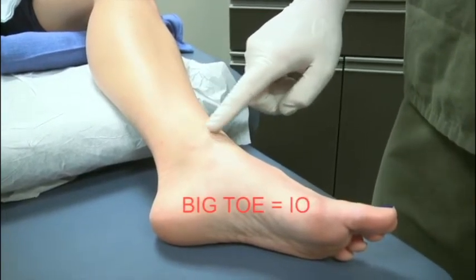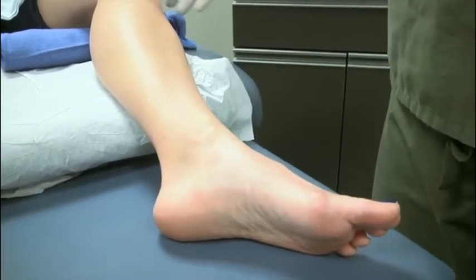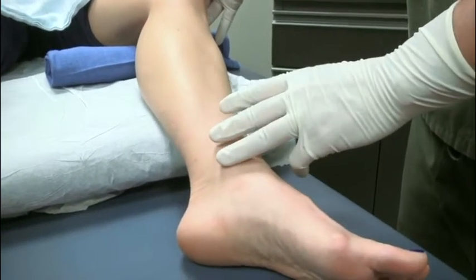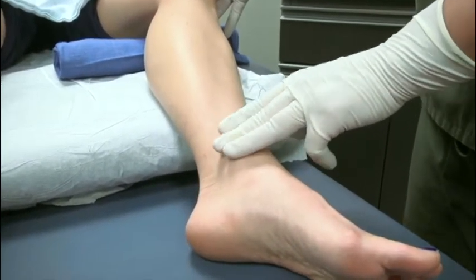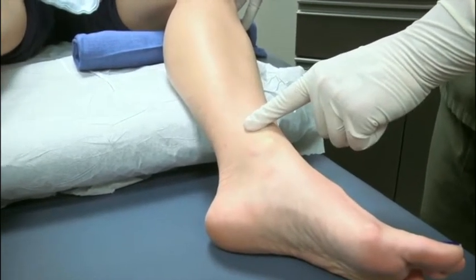When placing a distal tibia IO, your target is just proximal to the medial malleolus. Again, a way to remember to go medial is to say 'big toe IO.' Slightly externally rotate the leg, place your ring finger on the medial malleolus, and then place your middle and index fingers up — this flat surface of the distal tibia is your target.